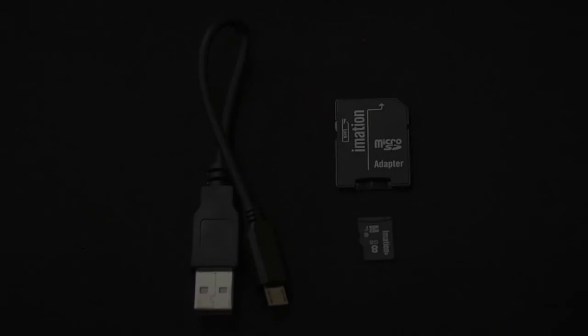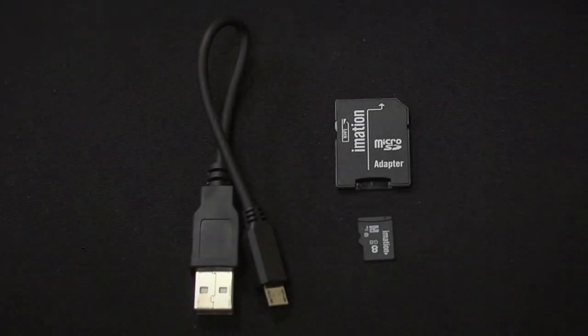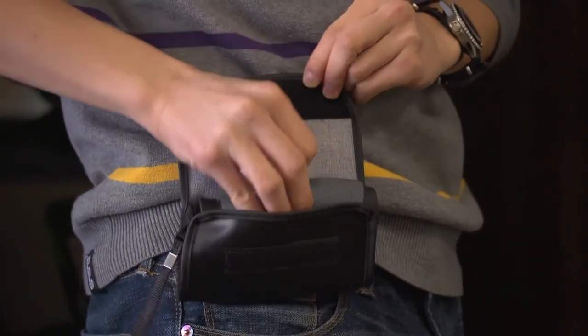We have included a USB cord, an 8GB micro SD card, and an adapter so you can load your content directly onto the computer. Also included is a wrist strap and a handy carrying case.